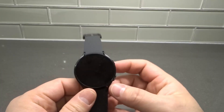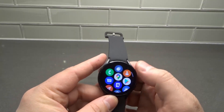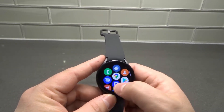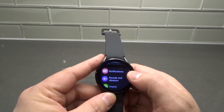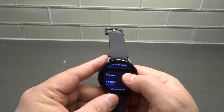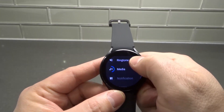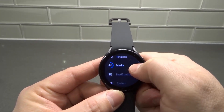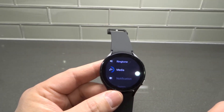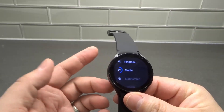The fifth thing is to make sure the volume is turned up for anything that you're trying to get sound from. We're going to swipe up from the home screen, go into the settings menu, and go into Sounds and Vibration. Then scroll down to Volume. From Volume, you can see each individual type of sound: ringtone, media, notification, and system. Go ahead and turn up the volume for anything you're trying to get sound from — just turn it up to make sure that it works.